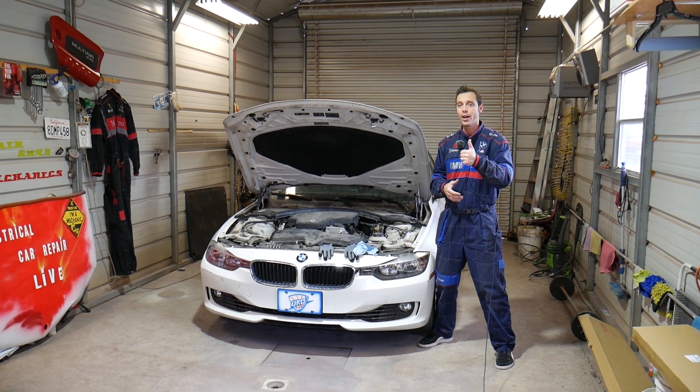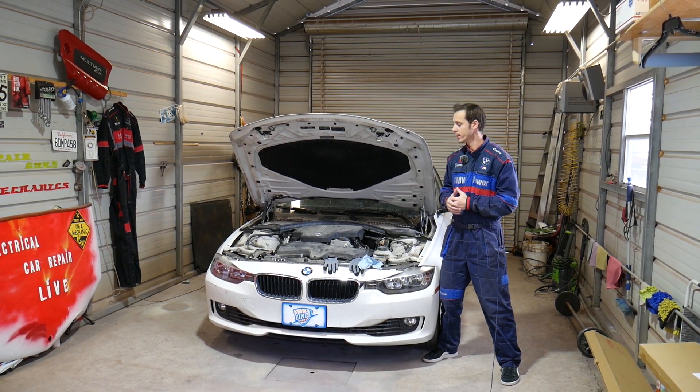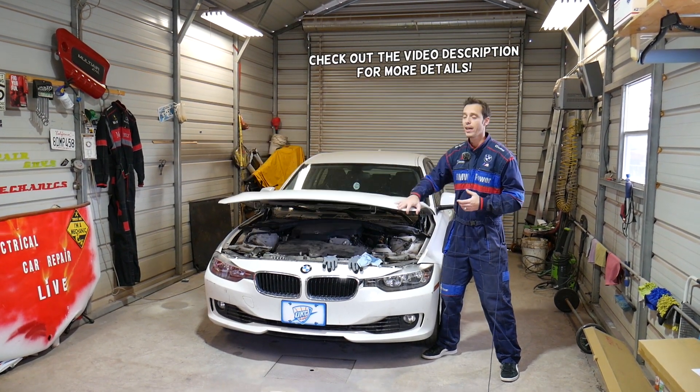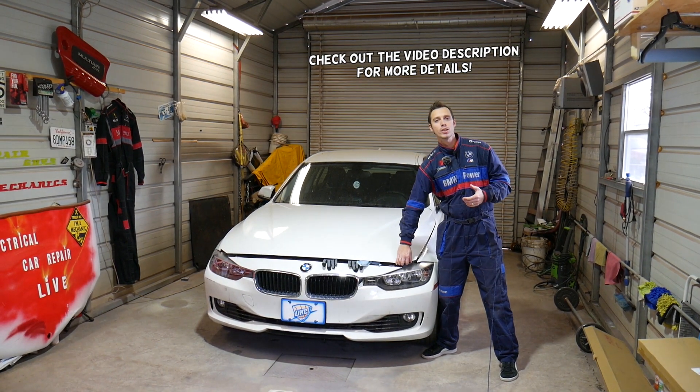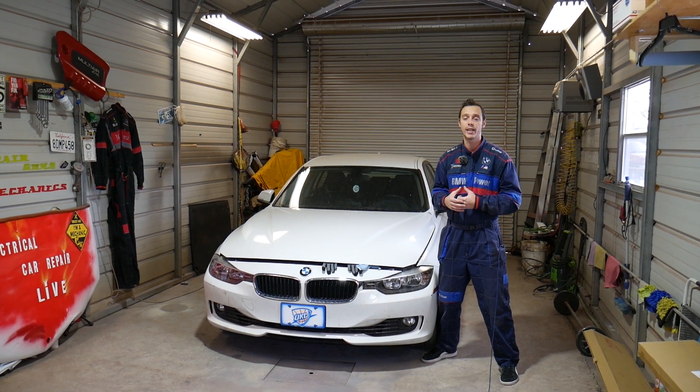Hey guys, welcome back to World Mechanics. Thank you for watching and subscribing to the channel. If you have a BMW 3 or 4 Series, this video will be extremely helpful to you today. We're going to explain where you can find the downstream oxygen sensor, also known as oxygen sensor 2.